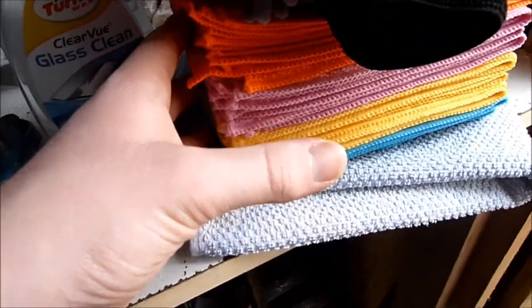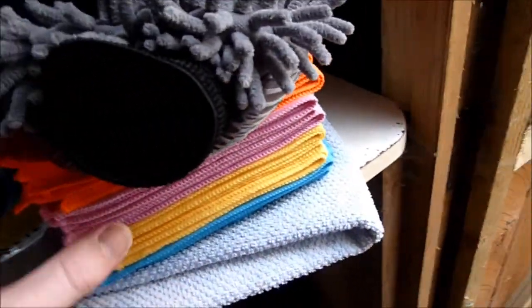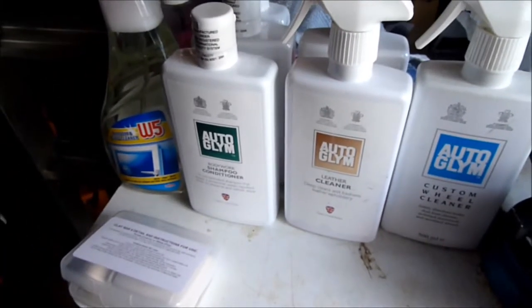And over here: microfiber cloths, two wash mitts — one for the washing up liquid, one for the normal bodywork shampoo. And this is just an old towel. I'm going to put the microfibers on at the front so that they don't get dirty when they don't need to be. So this will be fun.